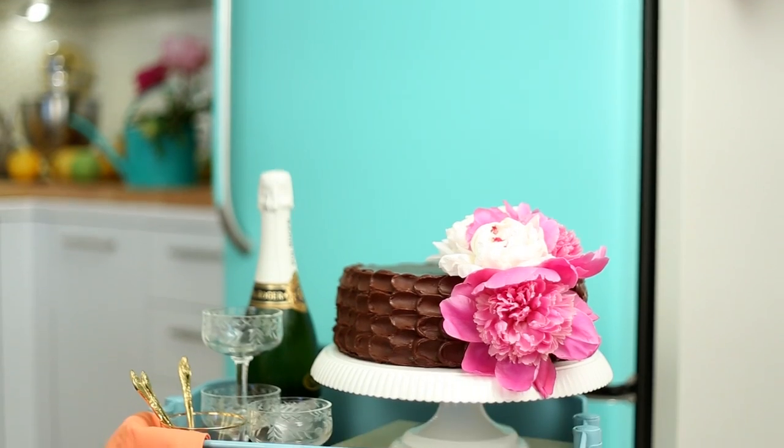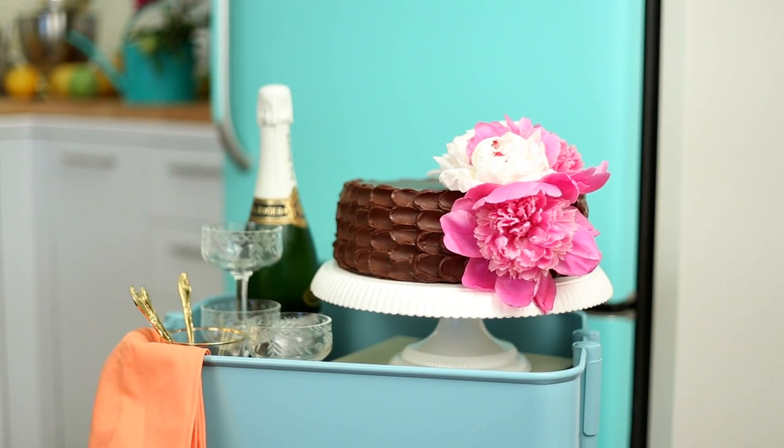Yes, it is one of those cakes that is even hard to slice because it's so moist and rich that you think it's gonna break. All frosted with an amazing milk chocolate frosting and also decorated like if the queen was coming for my birthday. Maybe she is. We never know.